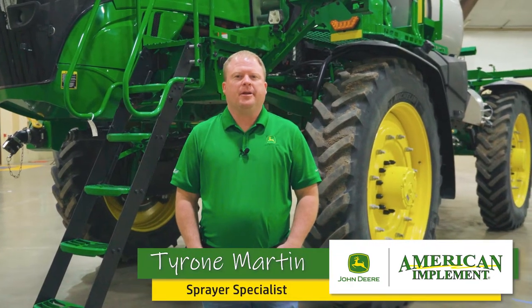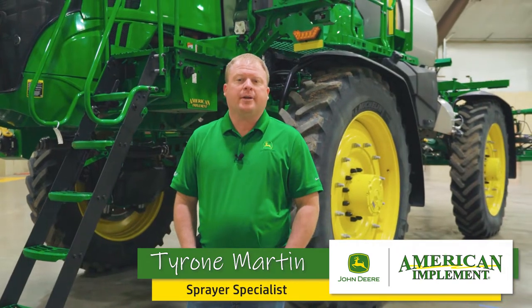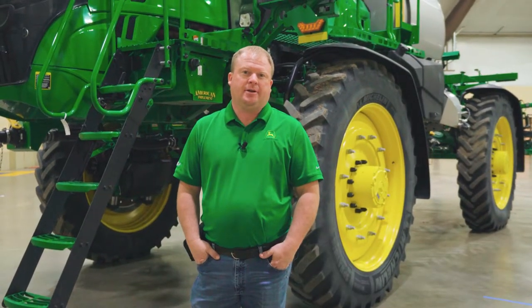Hello, I'm Tyrone Martin with American Implement, and I'm here today to go over some of the changes on the new 400 and 600 series sprayers from John Deere.